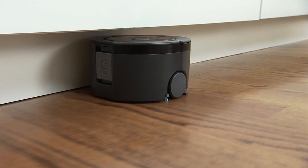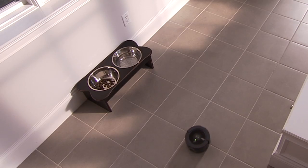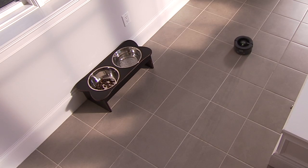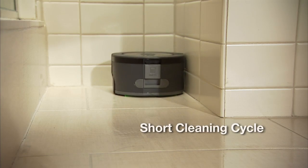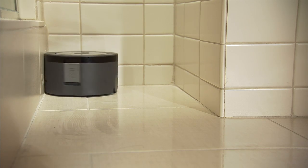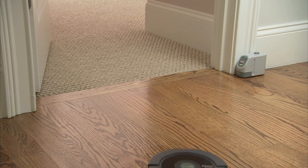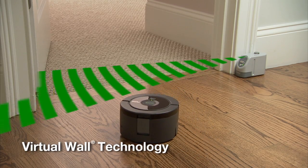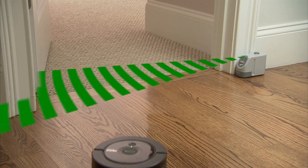SCUBA 230 has two cleaning cycles. Choose full for larger rooms, or rooms that need extra cleaning time, and short for a quick cleanup in small areas. SCUBA 230's virtual wall technology keeps the robot in the areas you want to clean and out of the ones you don't.